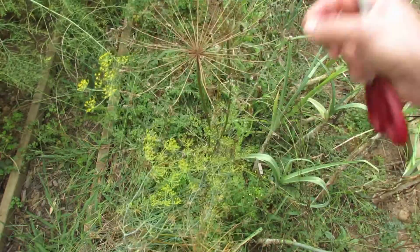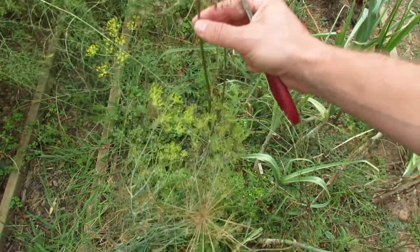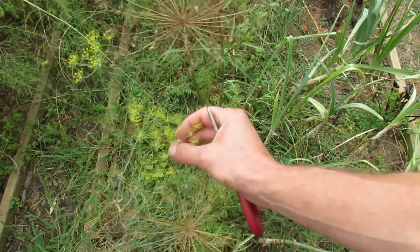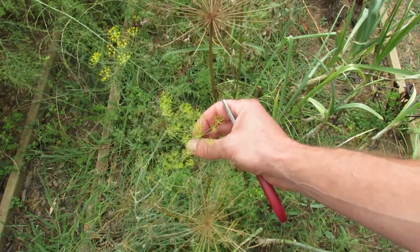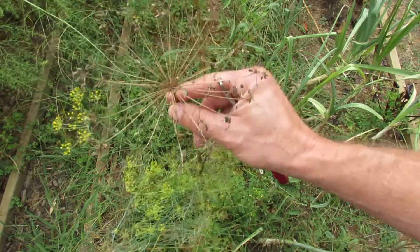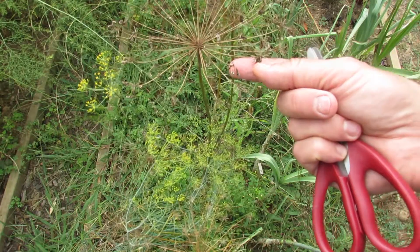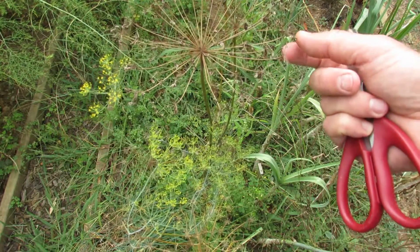With time the seed heads will brown out, and you can see how these stems are brown. There are actually two plants in here still producing flowers. These will produce seeds in about two weeks, but you want to collect the dried brown flowers — and you can see hanging on the tips, those are actually the dill seeds.